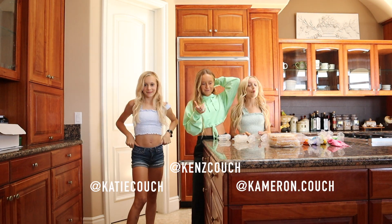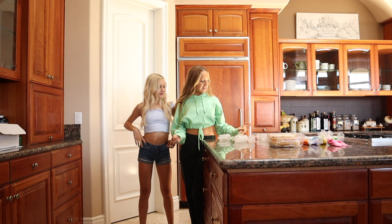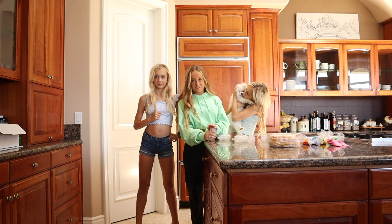Hey guys, what's up? Welcome back to our channel. Today, as you can tell from the title, we have something really exciting planned. We are going to be making push-up cake pops in this video.